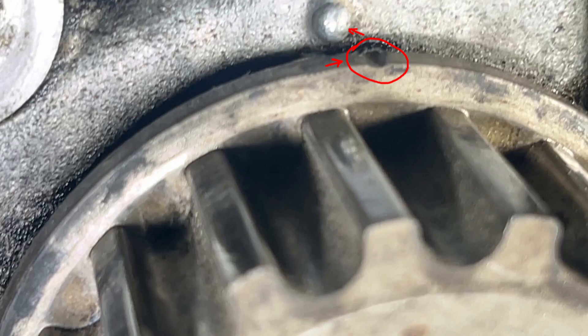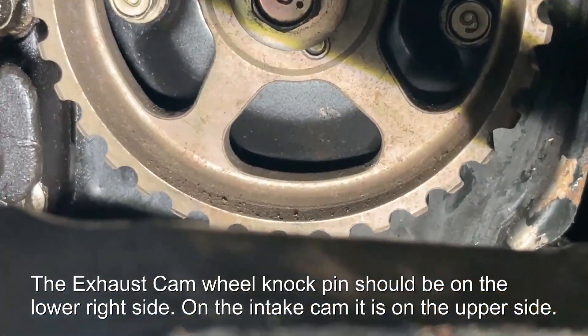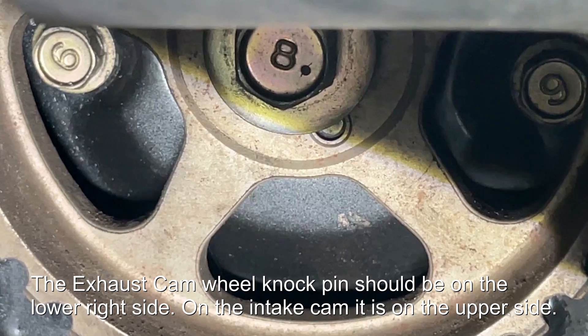Once you've finished installing the new belt and tensioner, if you're not sure, just check and double check. Rotate the engine a couple of times before taking the belt off — just get it in your head exactly where everything needs to be. Again, using a long object in cylinder number one will help you determine top dead centre so you can compare how the dots align. Take your time and take lots of photos so you know where you need to come back to. Additionally, on the exhaust cam sprocket, the knock pin should be on the lower side; on the intake cam it's on the upper side, as shown — that'll help you align everything.